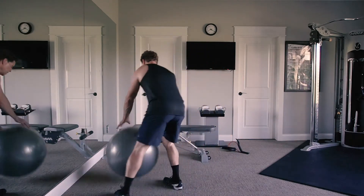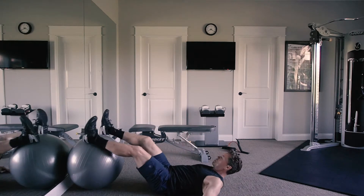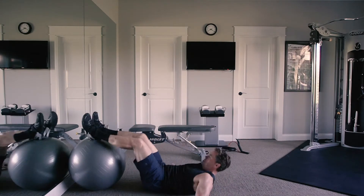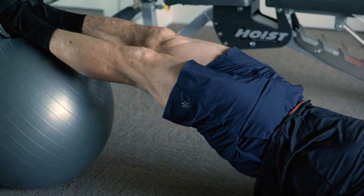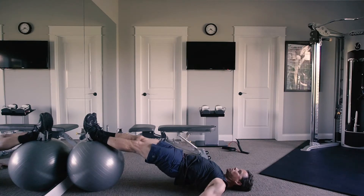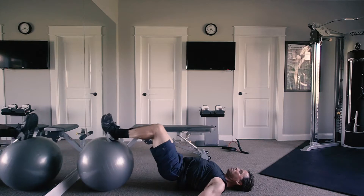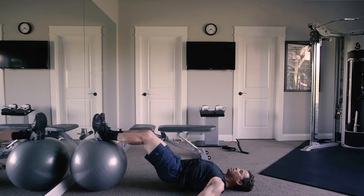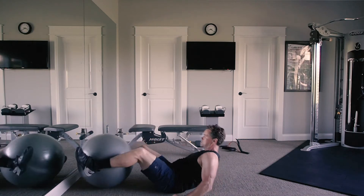A Swiss ball is fantastic for working your core and legs. I like the hamstring curl: create extension with the hips, come up working the hamstrings and glutes, then come down. You can also do a ball curl — a nice curl working the hamstrings — and go up to work your core at the same time. Gripping the ball tighter works the inner thighs.